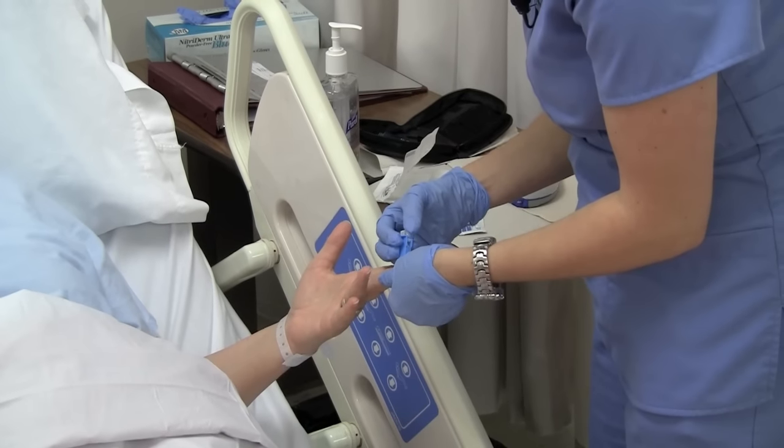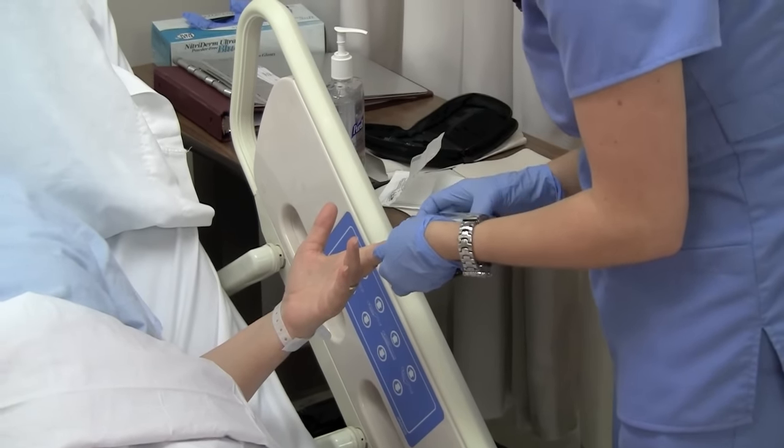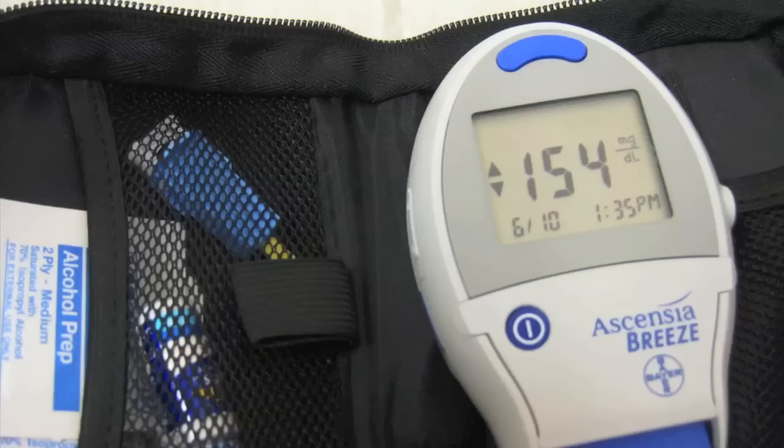Okay, Alma, you're going to feel a small prick here. Your blood sugar is 154. I'll need to get you some insulin.